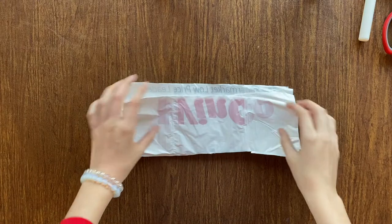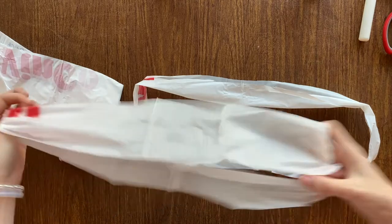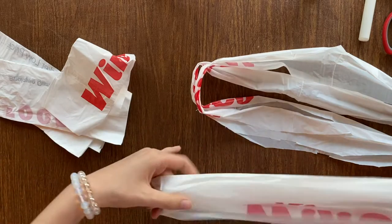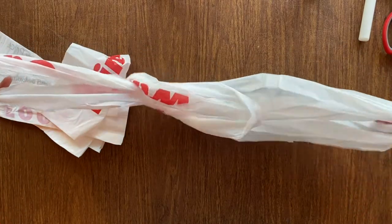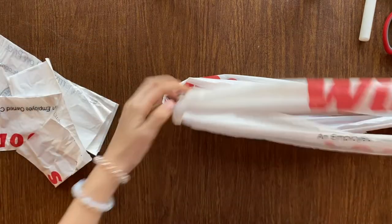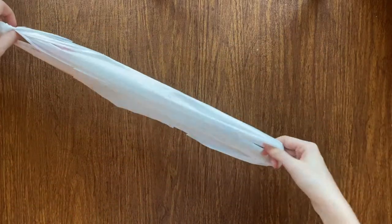Now for the handle, you're going to want to make some more strips but don't assemble them just yet. This time we're actually going to double up on loops just so it's a bit stronger. We're going to do this for a little bit just so we get a good long strand — I've got about nine double-upped loops and we're just going to see how far that gets us.